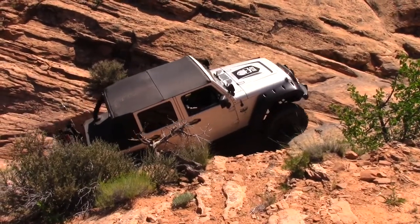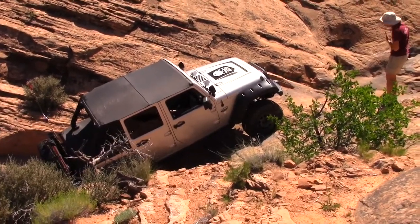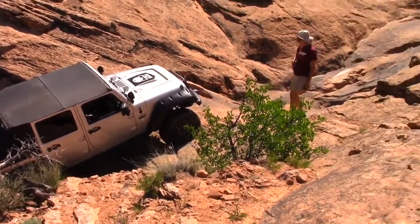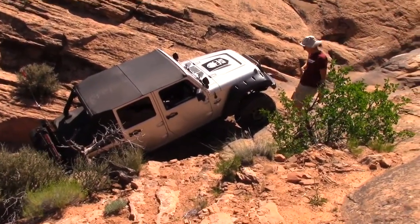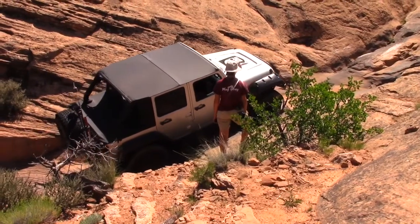Are you in first gear? What's that? Are you in first gear? Yeah. Okay. It feels like it's really rapid. It feels like a good one. Yeah. We're going to be right here.